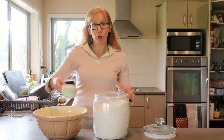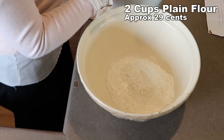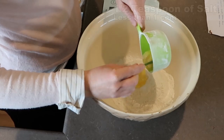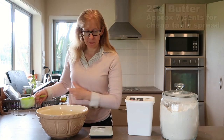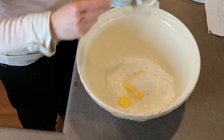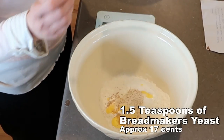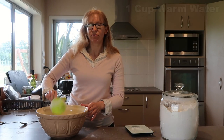In a bowl I'm going to put two cups of plain flour — I'll keep this out as we'll be using more. Half a teaspoon of salt, 25 grams of either butter or table spread. I've just softened that up a little bit. One and a half tablespoons of sugar, one and a half teaspoons of yeast — I just use the bread maker's yeast — and one cup of warm tap water.